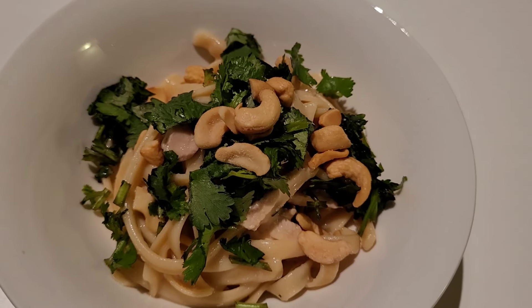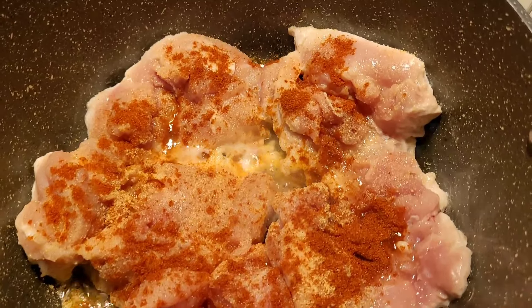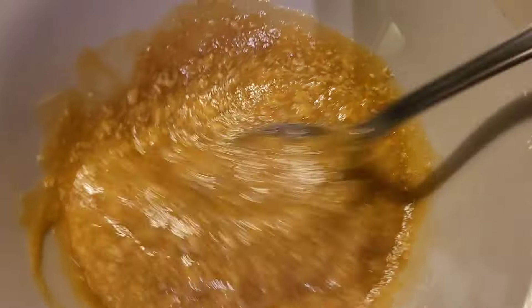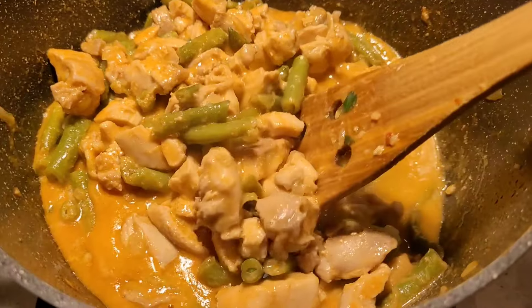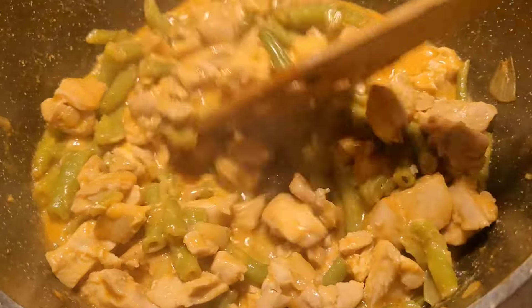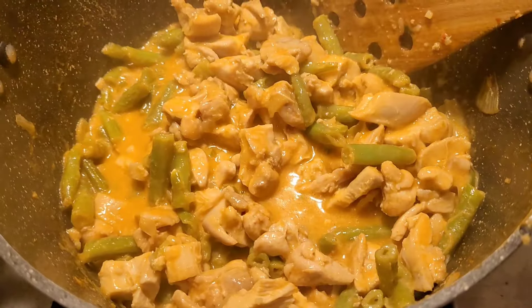Next meal, I've got some chicken thighs lightly seasoned with salt and heavily seasoned with smoked paprika and garlic. In a little bowl I've got some honey, butter, and loads of Dijon mustard. Once the chicken's cooked, I toss in my frozen green beans and then add in that butter, honey, Dijon mustard sauce. This was so good and I'll definitely be making it more regularly.